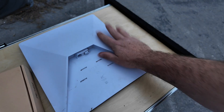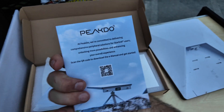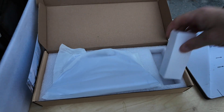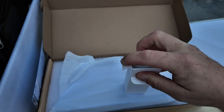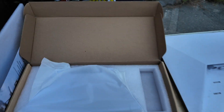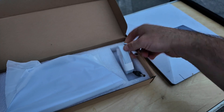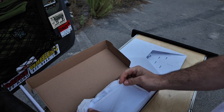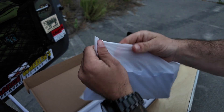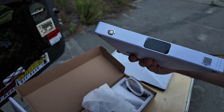Alright guys, got the Starlink all cleaned up. I'm just going to keep it here for the video, but this is the box for it. I think this item is still on Kickstarter — they're still trying to fund it. You've got a little welcome card there, your cables over here. There's the charging cable for the actual battery itself. So you have your little link cable and then a USB-C cable for the battery pack. But this is what the unit looks like.